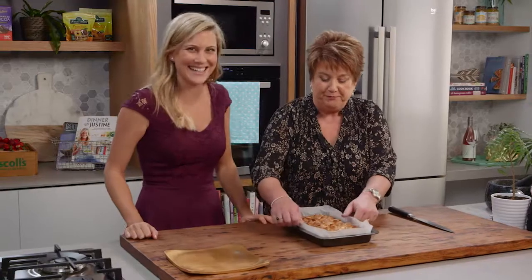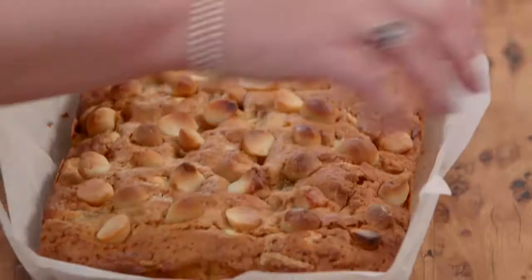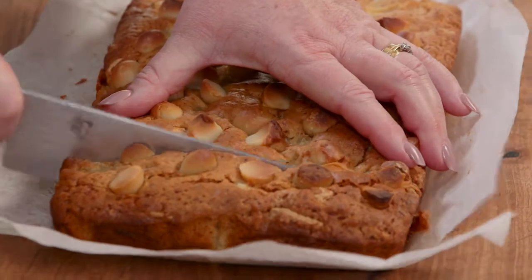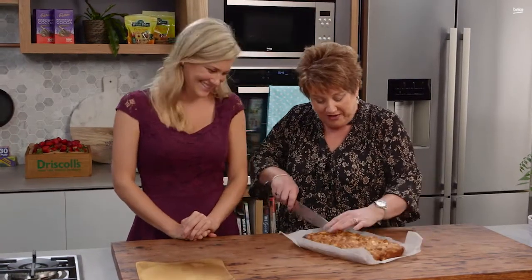I reckon that looks pretty good. I think it looks pretty good too — let me help you take that out. It's ready for us to cut up. I'm very impressed with the look of it so far. I wonder what it tastes like. I'm guessing that you will like it — just because I know what you're like.